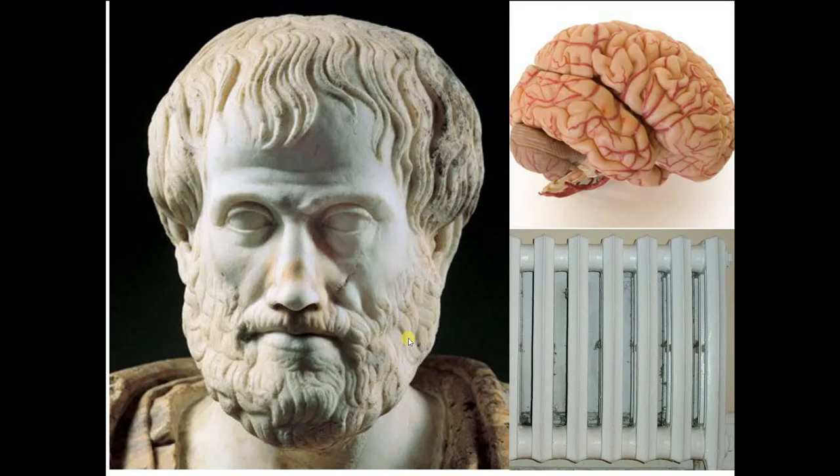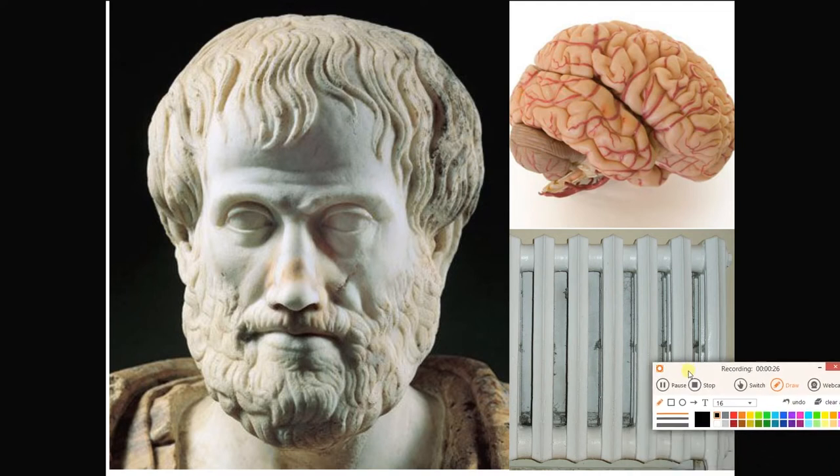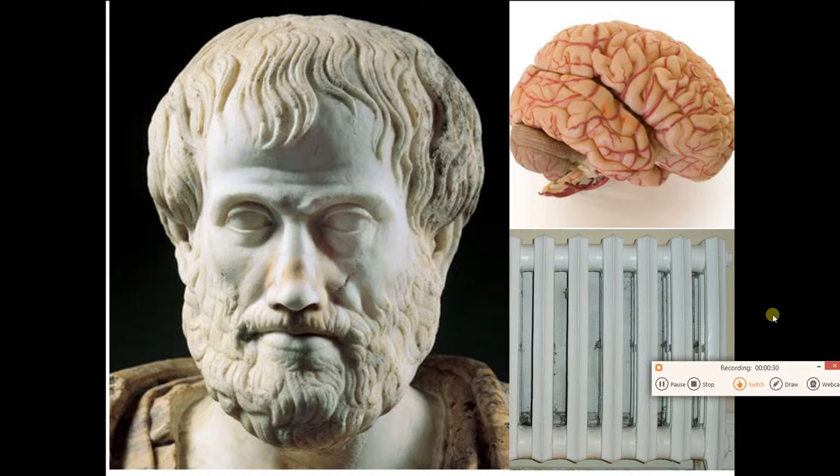Hey guys, welcome to our first lecture on the brain. We see a brain up there in the right-hand corner. The ancient Greeks thought the brain was a radiator for the heat of the body — that's not true. It does a ton of stuff that we're going to start getting into today.